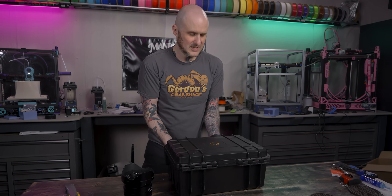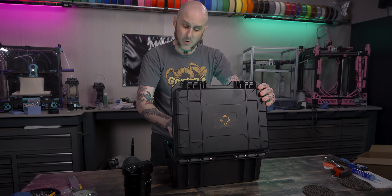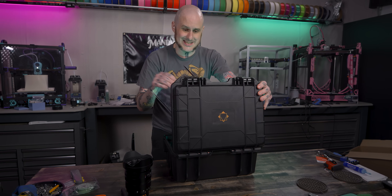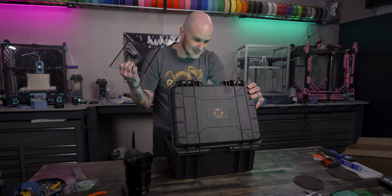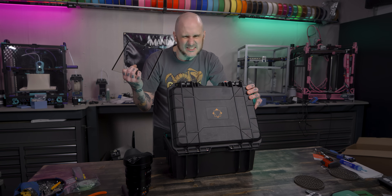How do you get in here? What's even in here? Oh, you are going to want to see this. Let's get up close and personal with this thing. Don't even think about it. We're going to.